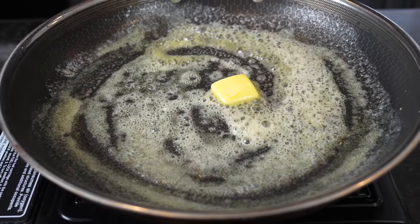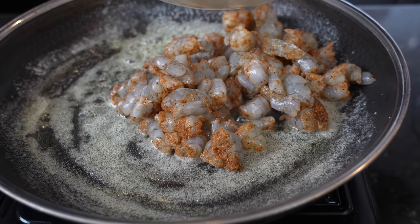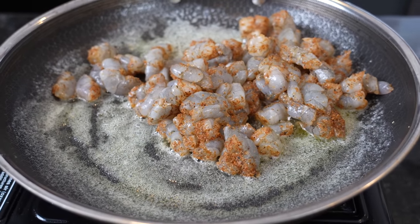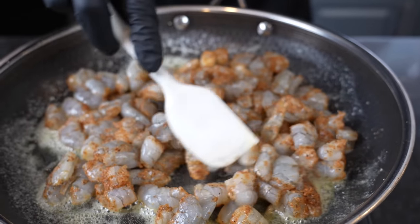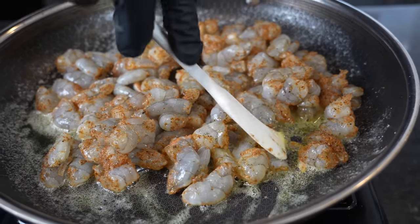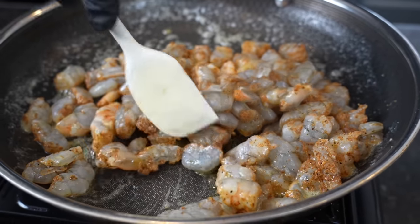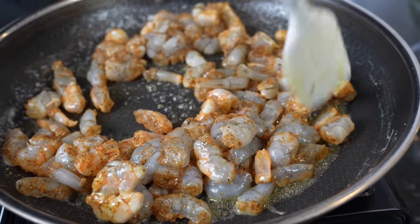We're going to melt two tablespoons of butter in a skillet over medium heat. To that, we're going to add our seasoned shrimp — no shrimp left behind, get those all in the hot tub. We're just going to cook them until they're most of the way done. This is also going in the oven, guys, so if your shrimp's not 100% cooked, they will finish up in the oven. Get those shrimp tossed around in that butter — you guys know butter makes everything better.